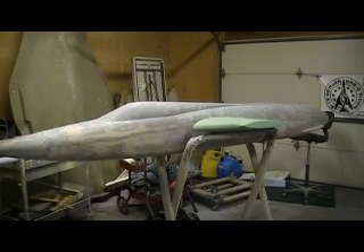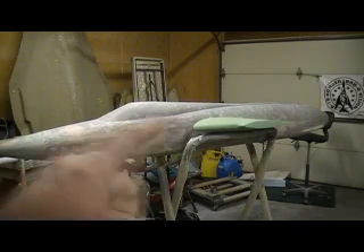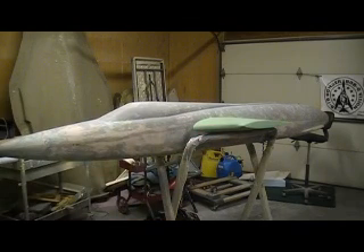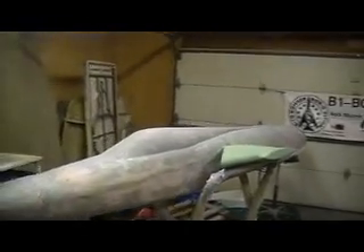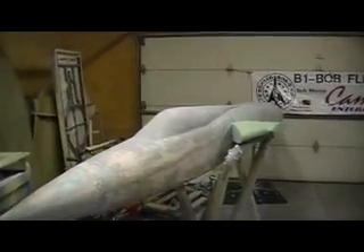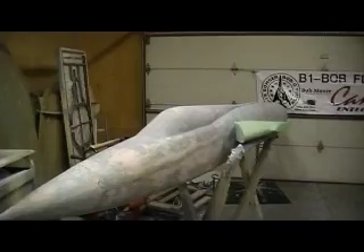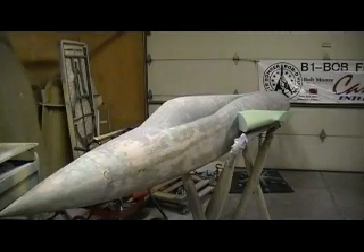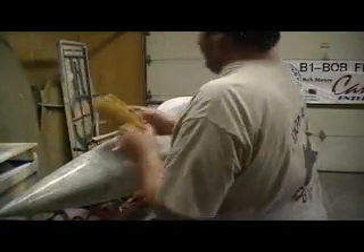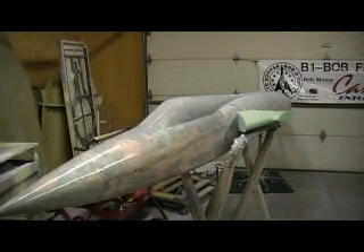I saw that F-105 sitting over there in the corner and that thing's been over there for a while now. It's coming up on its second 90-day hearing — I had to pull some strings last time to get a reprieve. You know the rule: if I haven't needed it in 90 days, it goes in the dumpster. Man, I sure would hate to see that thing in a dumpster. This is a nice old Jet — this thing is huge. The F-105 Thunder Chief, one of my all-time favorite jets, and I sure would like to mold it.